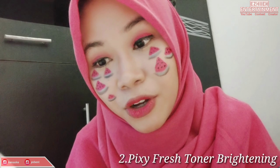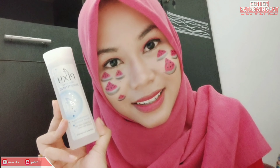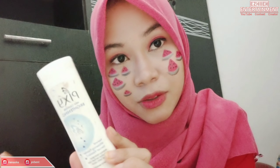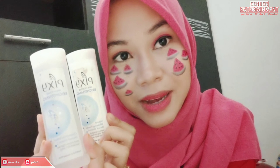Dan yang kedua adalah Fresh Toner Brightening. Dia juga ada tulisan: kulit rasa segar dan tampak lebih cerah. Jadi kemasannya — yang Milk Cleanser warnanya putih tidak transparan, sedangkan yang Fresh Toner warnanya bening dan transparan.